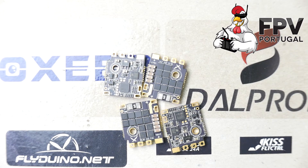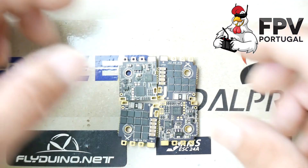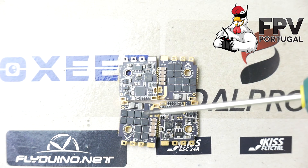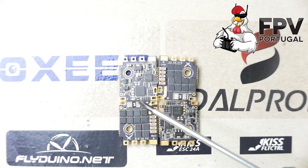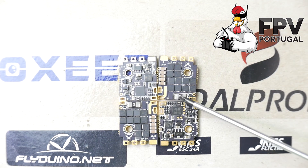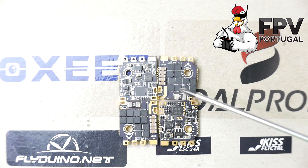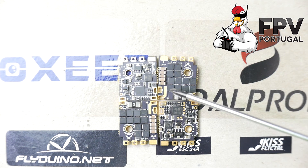FPV Model doesn't really talk about the telemetry pad configuration, and it doesn't matter right now because telemetry is not working in the first firmware. In the near future I'm sure FPV Model will include that information on their page so you can use the telemetry along with the included current sensors.